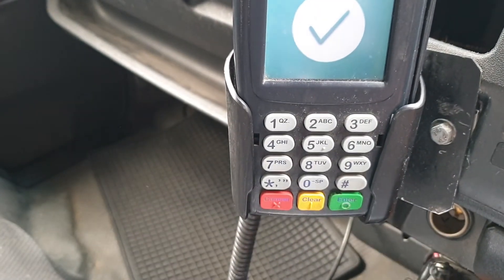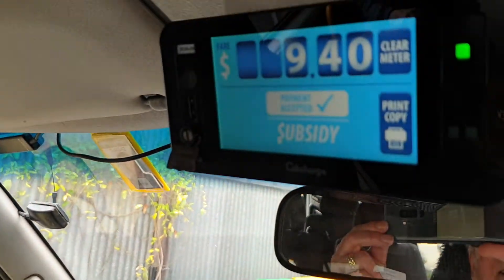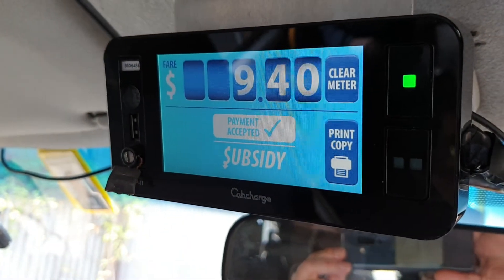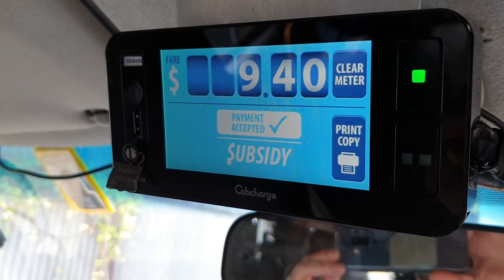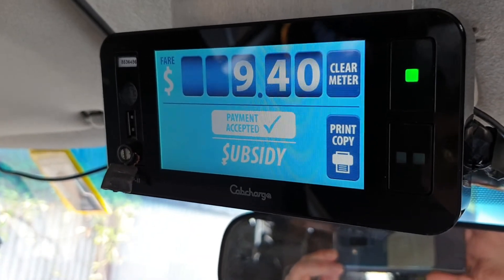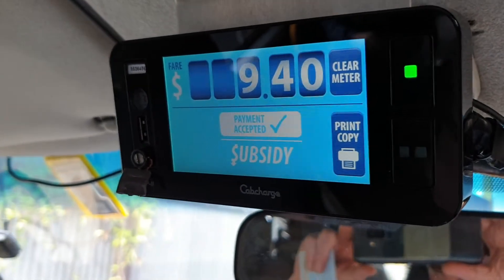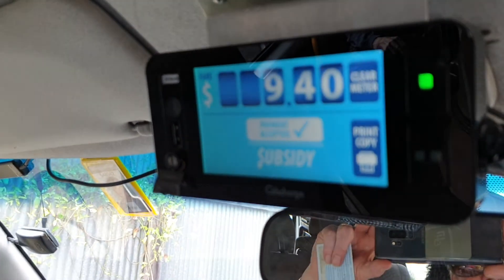If you can't get it to clear that way, what you need to do is come up here and turn the meter off. Don't touch anything other than turning the meter off, then reboot it. It'll come back and usually that will fix it and clear it. If I get another chance, I'll do another video when that actually happens.